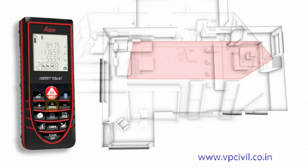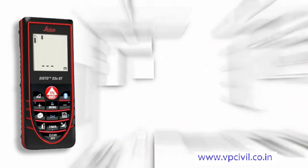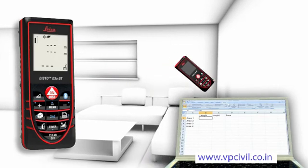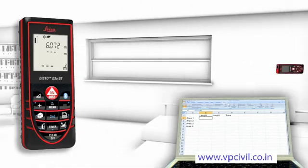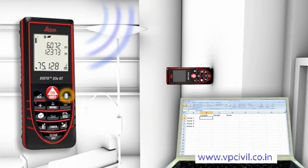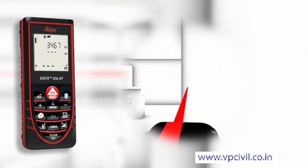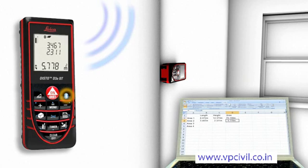The Leica Disto D3a BT is additionally equipped with Bluetooth technology. Measurement results can be wirelessly and accurately transferred to pocket PCs and PCs, allowing you to transfer distances and angles quickly and reliably into predefined forms. You can easily process your data in Excel, Word, AutoCAD, and other programs.